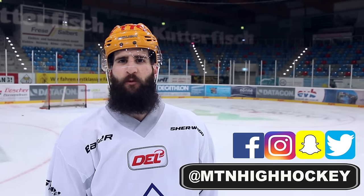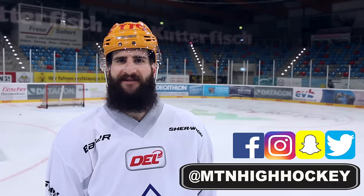Thanks for tuning in to Mountain High Hockey. Today we're going to work on the saucer pass. Everybody loves the saucer pass — you probably do it way too much, but when it works out, your friends think you're a beaut.